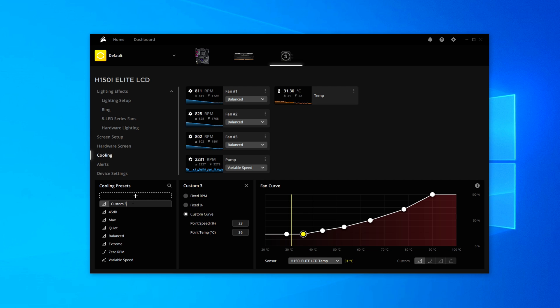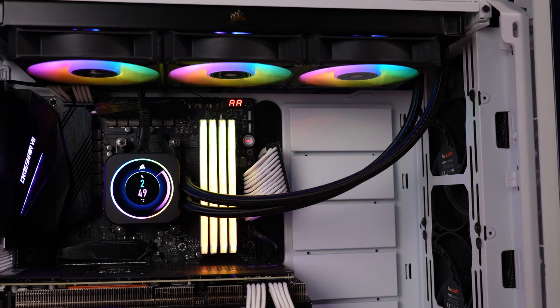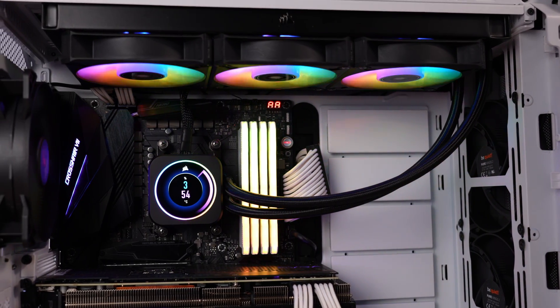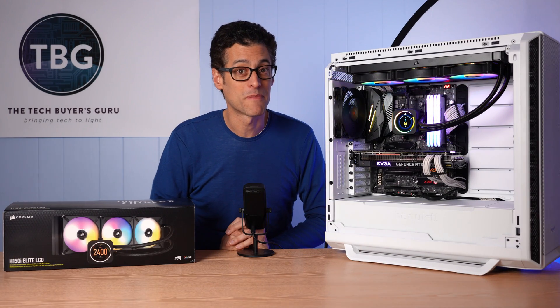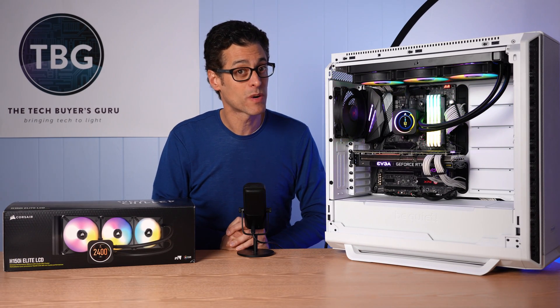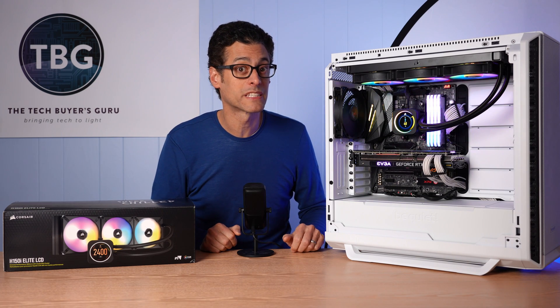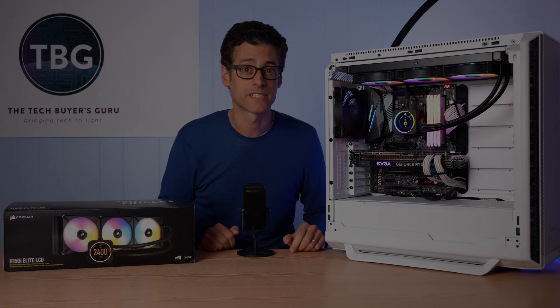So there you have it — a brief intro to all the options that are available with the Elite LCD from Corsair. It's a great cooler: it performs well and it looks really, really good. The Elite LCD is the complete package. Well, that wraps up this how-to video. If you have any questions, definitely post them down below. If you enjoyed the video, please give me a like and subscribe. As always, I'm Ari from The Tech Buyer's Guru, and I will catch you next time.